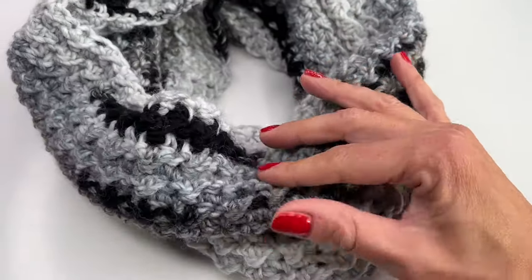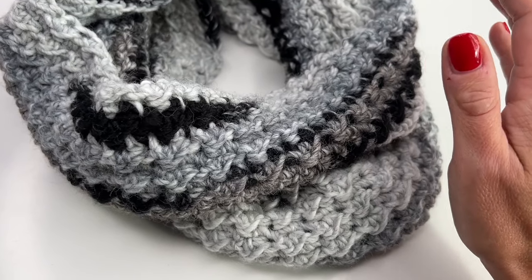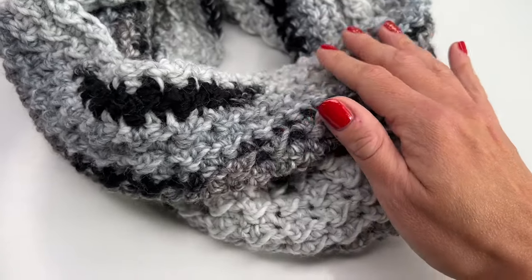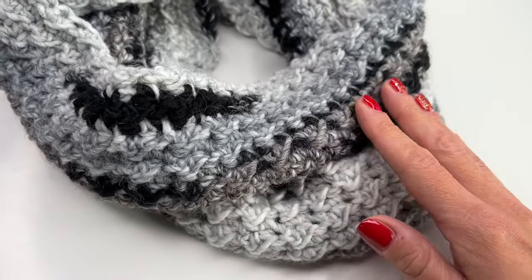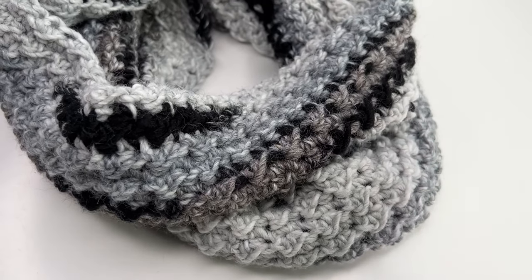I really hope you enjoyed this tutorial — I can't wait to see your finished cowls. You can find me on Instagram if you would like to show me a picture; I always love it. Thank you so much for watching, have a great time crocheting, and I hope to see you back soon!